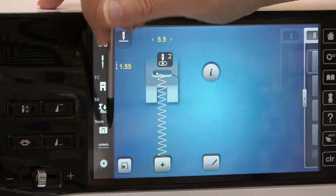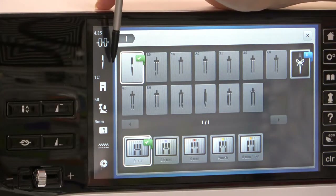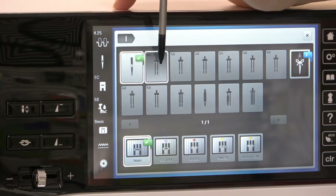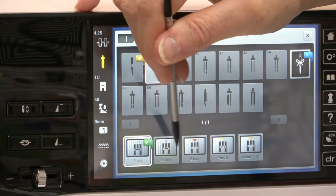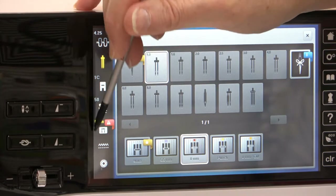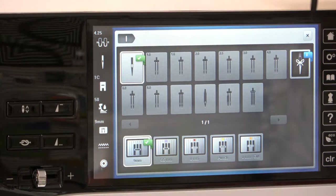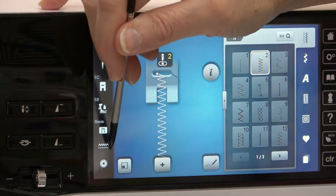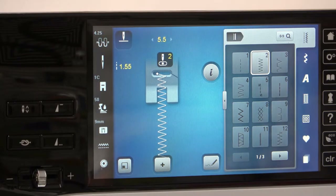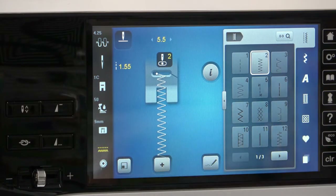This one down here that looks like the throat plate — that screen looks the same as the needle one does. You'll see if you change either one of them: with the needle I've changed that, that's now yellow. If I change this to a straight stitch, this one is now turning yellow. But it can be found in either place. Right here, this is telling me the feed dogs are up. If I lower the feed dogs, it's now showing them yellow.